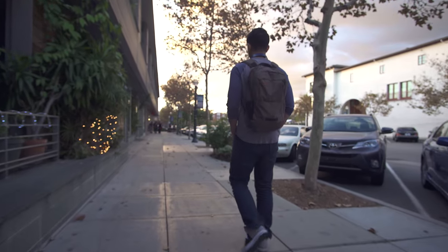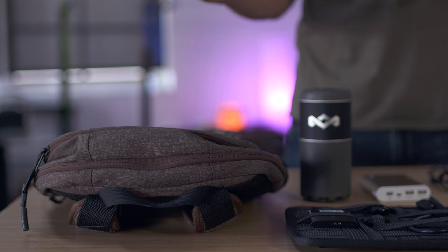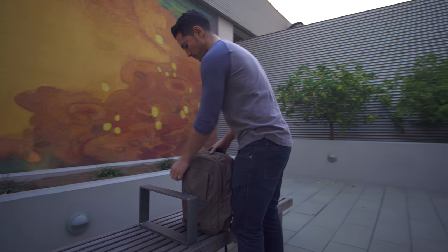Hey guys, Jonathan here, and welcome back to a follow-up edition of What's in My Bag. First up, let's check out the bag itself. This right here is the Timbuk2 Parkside, which you may recall from the best back-to-school tech. I picked this up for that and ended up really liking it.